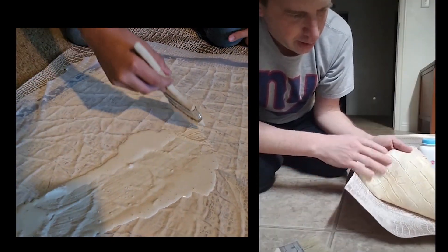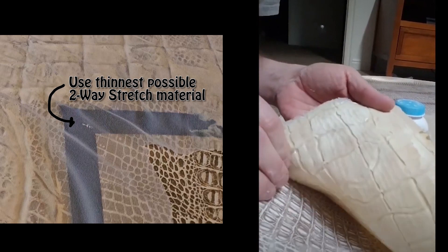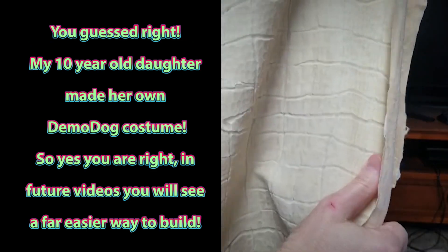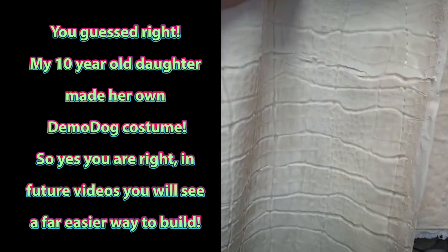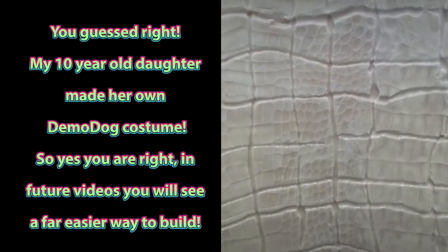Oh, that looks so cool — check that out, that is so awesome! Pretty good detail, really good detail in there, and it's nice and stretchy. This turned out really good, and you can really see the pattern and the texture in there.